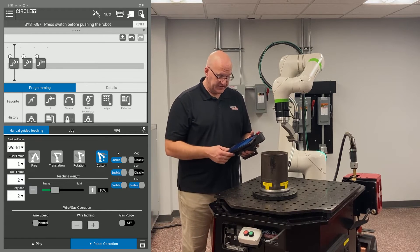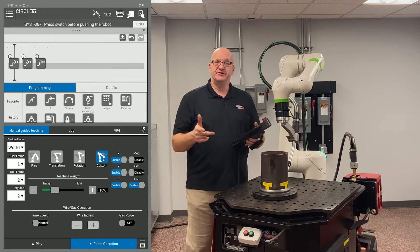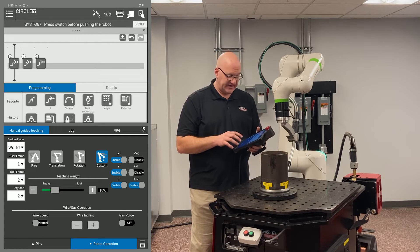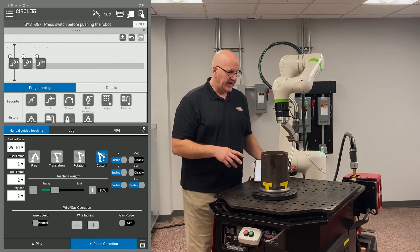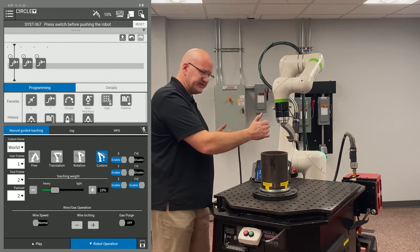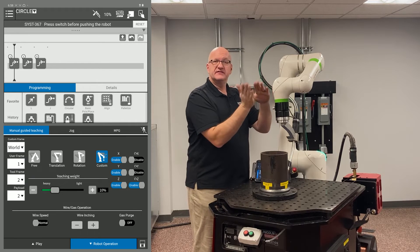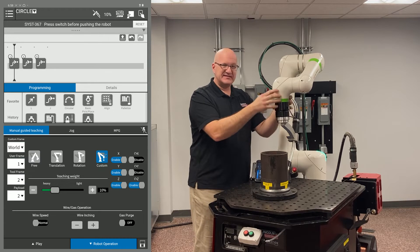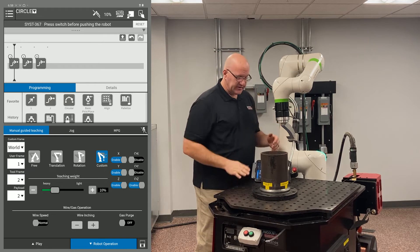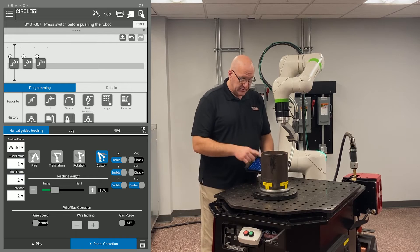Now I go to the custom manual guided teaching. You'll notice X, Y, and Z are highlighted enabled on the right — that's my translation — and I have rotation around Z enabled. Without this feature, I'd have to constantly switch between translation and rotation modes. By turning off rotation around X and Y, I'm only rotating around the Z axis. Now I can move in space using XYZ and rotate at the same time. It's a great feature.